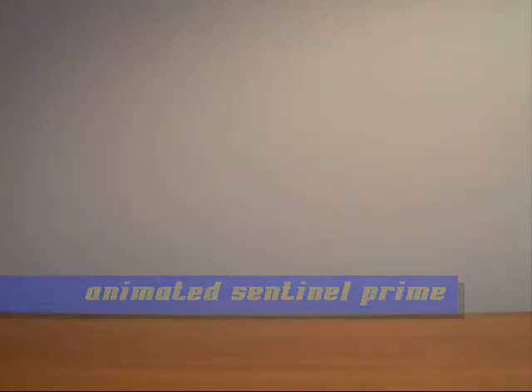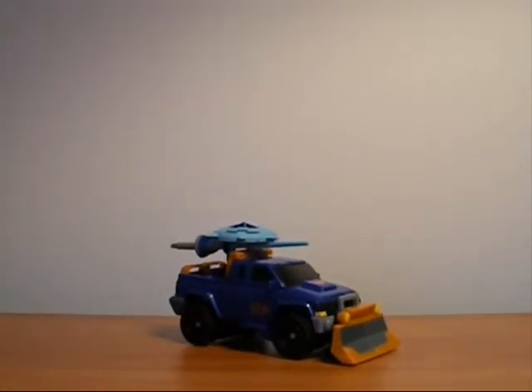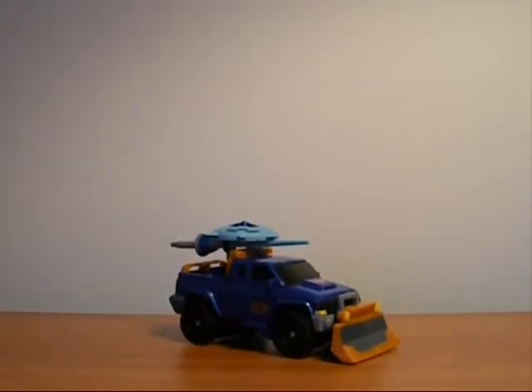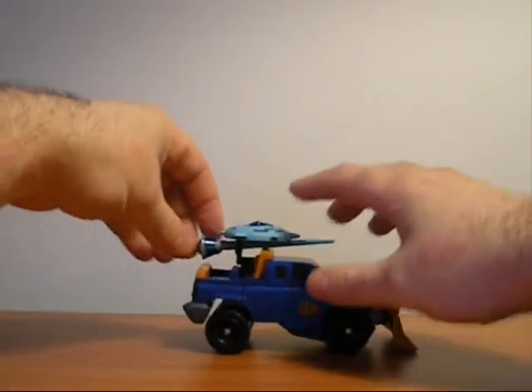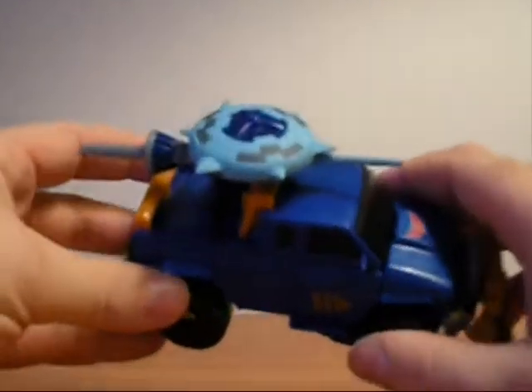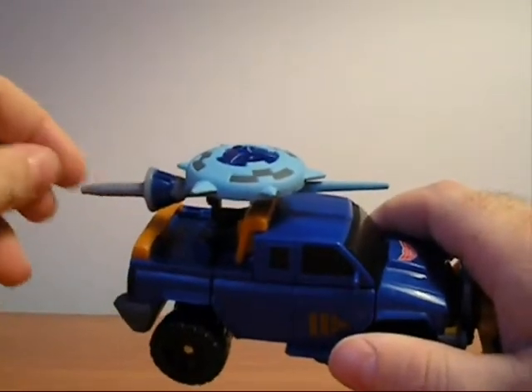Hey everybody, today my review is going to be on one of my favorite animated figures — Sentinel Prime. As you can see, he's a snowmobile/snowplow sort of thing, a little bit garish, but so is the character. He has a sword and something almost like a lance.